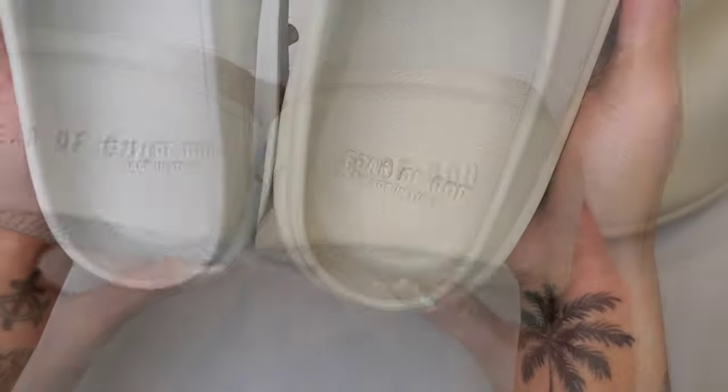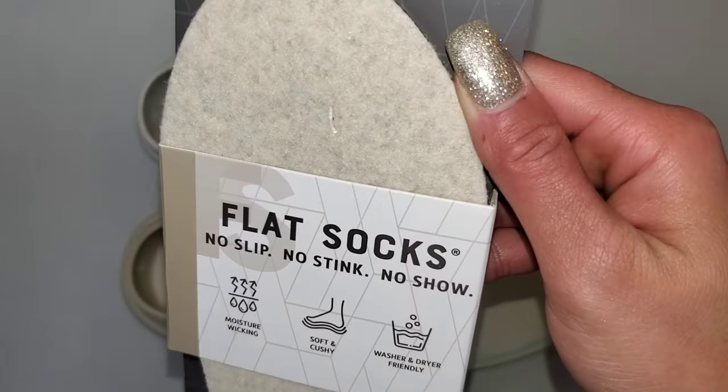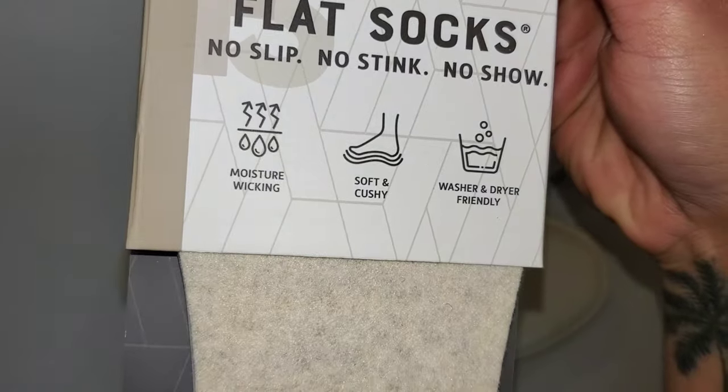Here's a side-by-side of the Fear of God California Oat next to cement. The Oat is a size 37, the cement is a 36. As expected, you give up some length when you go down to the 36, and I would also say you give up a little bit of width as well.